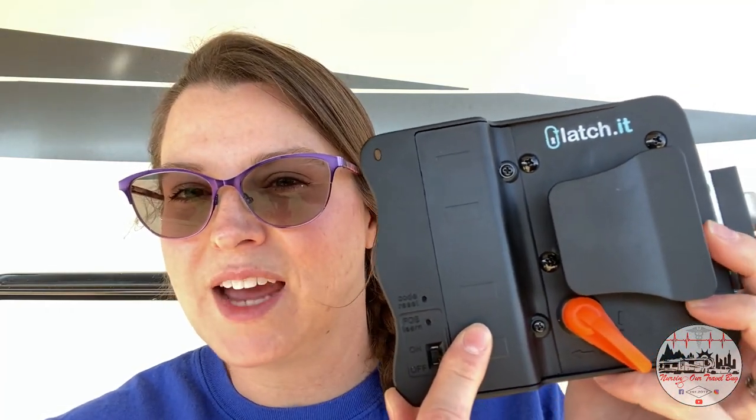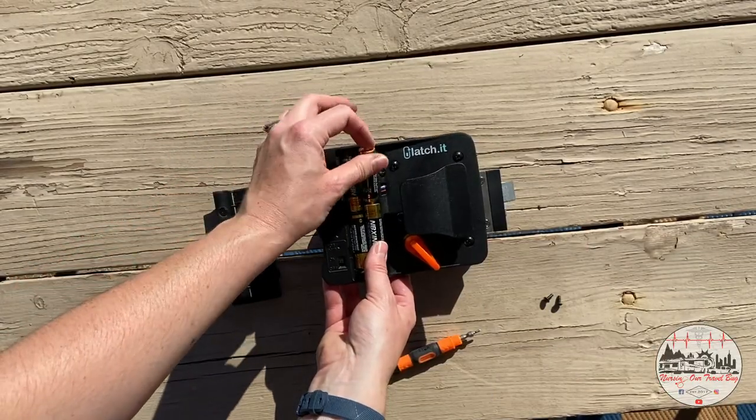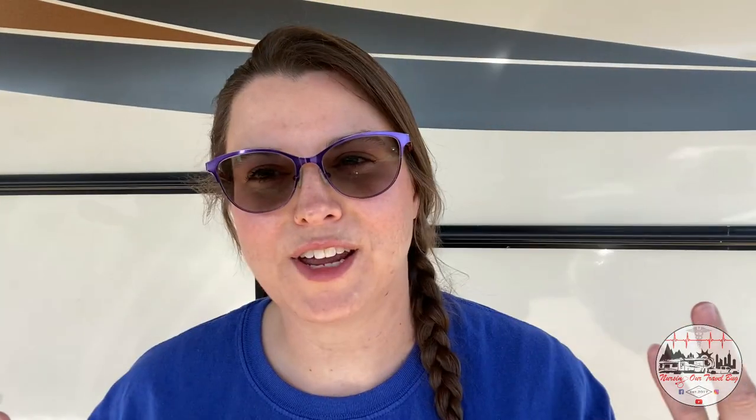Before I do anything, I'm going to read the instructions. What's really nice is that the first page of the instructions has a QR code that you can scan and the manufacturer will give you visually step-by-step instructions for installation. Step number one is to remove the battery panel on the back of the latch — pop out these two screws, put in the batteries, zip them back in. Battery installation is pretty easy and straightforward.